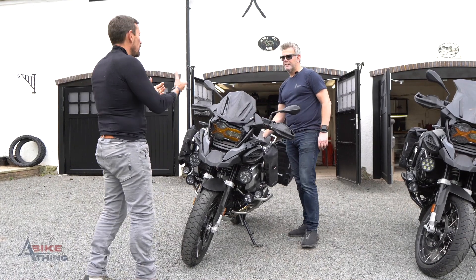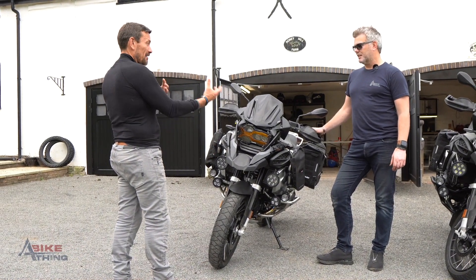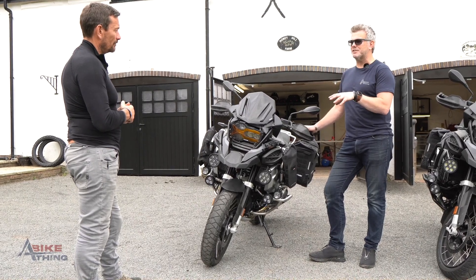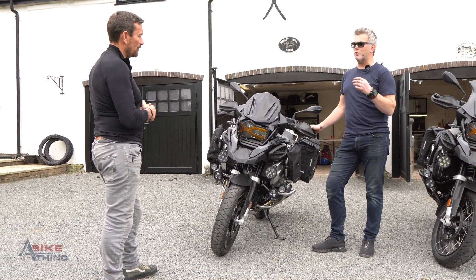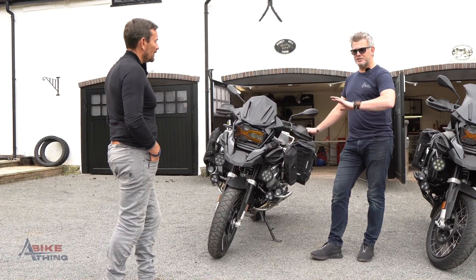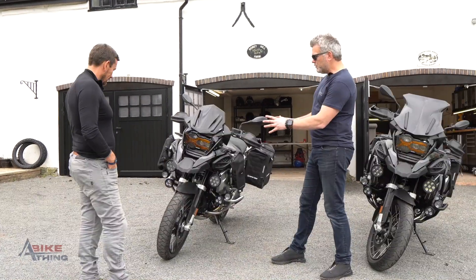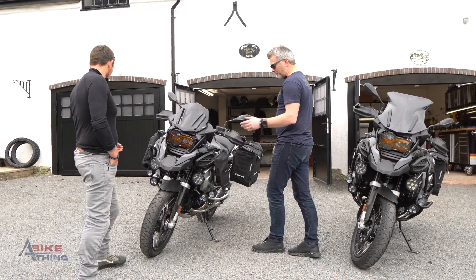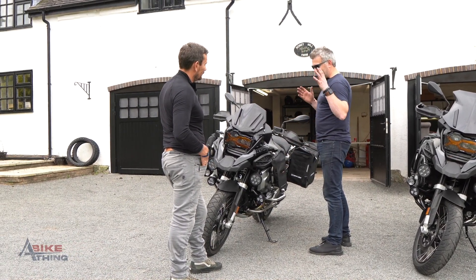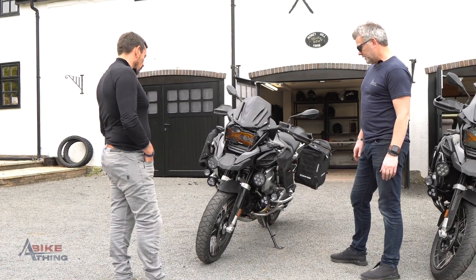We came to you today, gave you our plans, and this is what you advised for us — is that something you do for everyone? Yeah, when people reach out they're constantly asking what they need, because we've got a big range of different lights and they want to know what's best for them. I'm not going to sell someone a pair of D7s if they're just doing daytime stuff — they don't need that and they'd be spending too much money. What you've got here is fit for purpose. It's not about looking pretty, it's purpose.